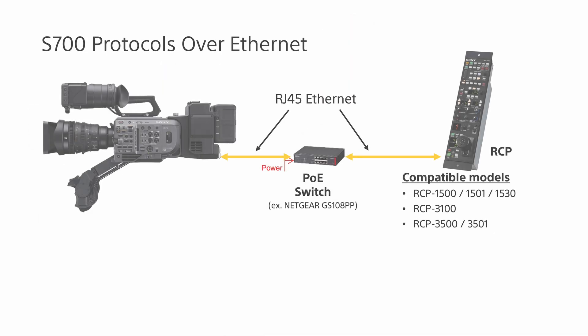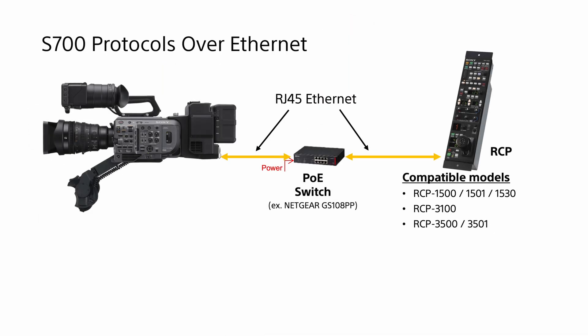The FX9 must be fitted with the XDCA FX9 as this provides the necessary Ethernet port, and in addition an Ethernet switch or hub that can provide power over Ethernet or PoE must also be used to power the RCP.